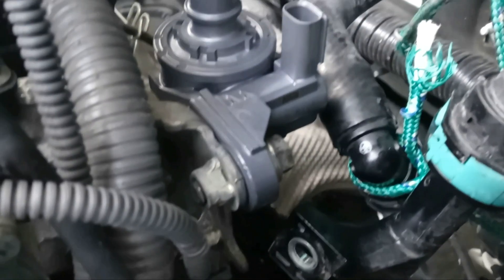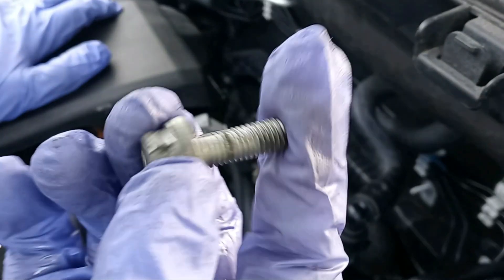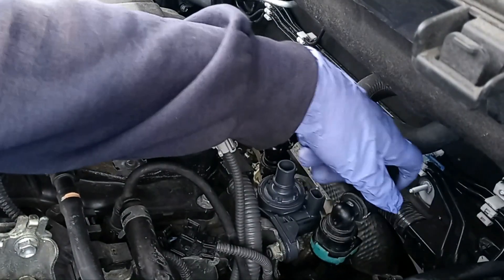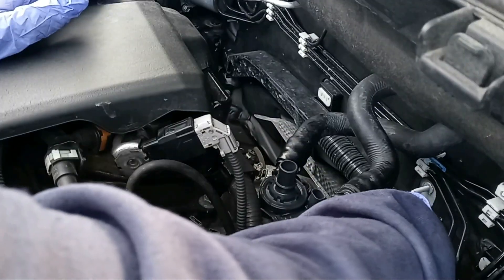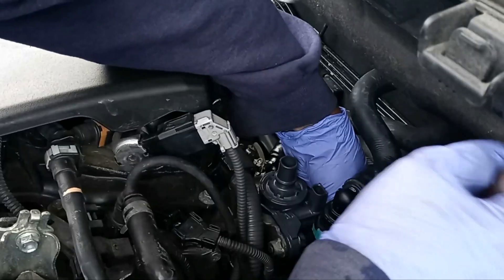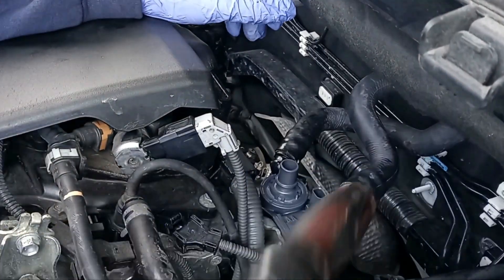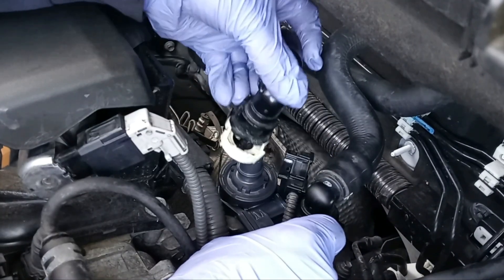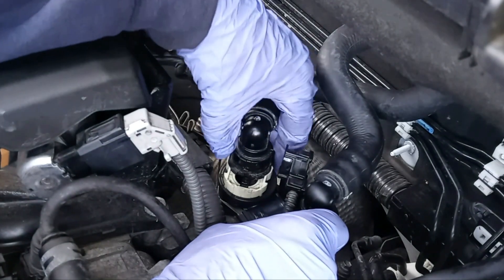Taking a closer look here — that's how it looks like when it has been installed. And here is the 12mm bolt for this hose; we're going to bolt it again. Then push the electrical connector all the way down until you hear a click.